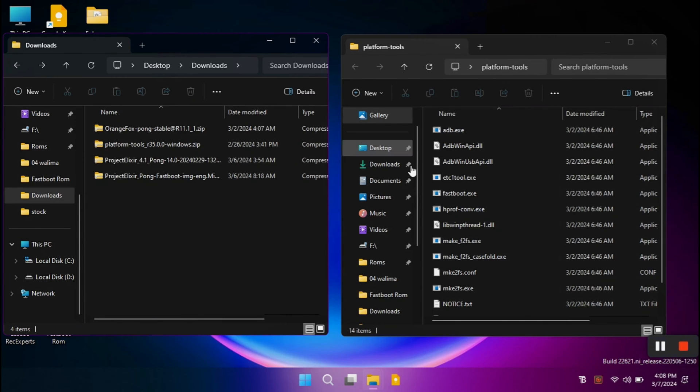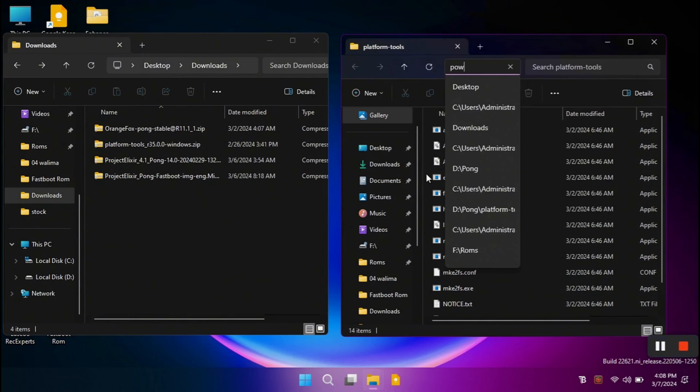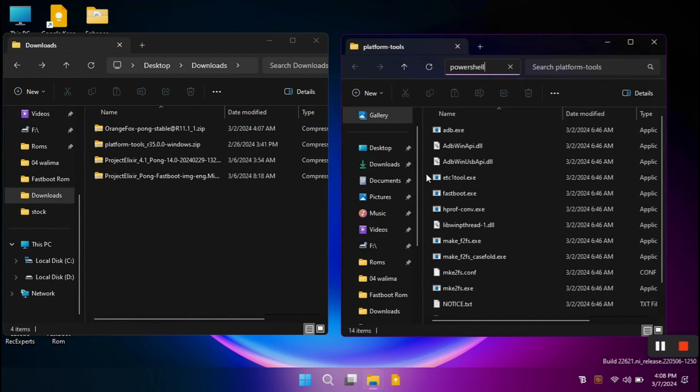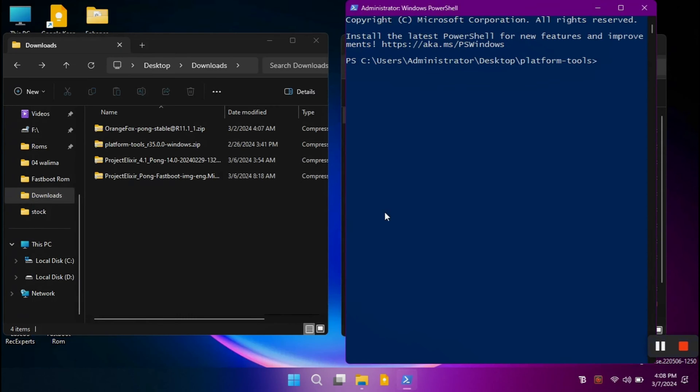Once you download the latest zip file for platform tools, extract it anywhere on your PC. You will get these files in that folder, and we're going to use this folder to execute our commands. On your keyboard press Control + L, type 'powershell', and hit Enter to open the PowerShell window. Now to test if fastboot commands are working, type: dot-slash fastboot space devices. This command checks if any device is connected in fastboot mode.